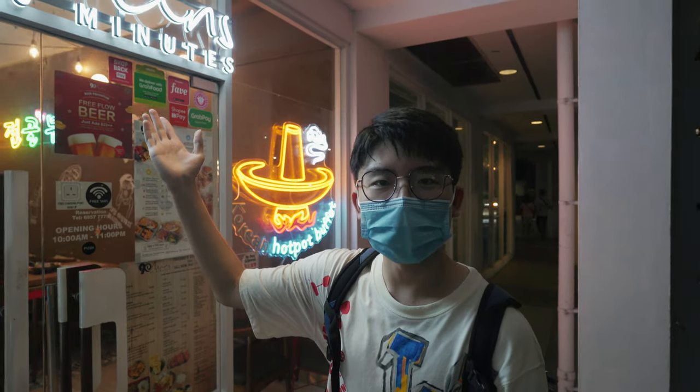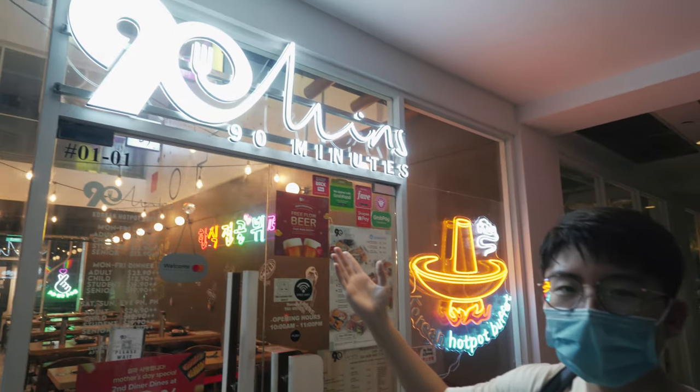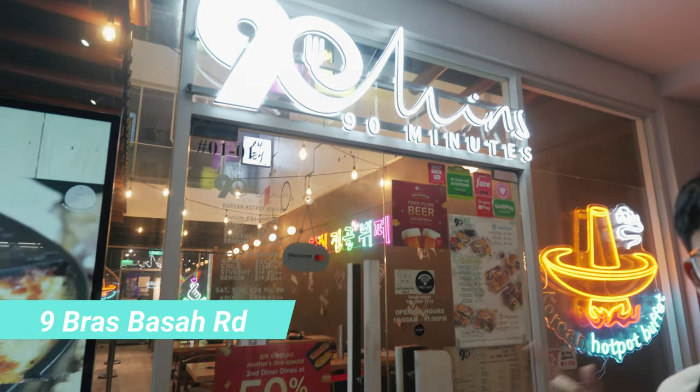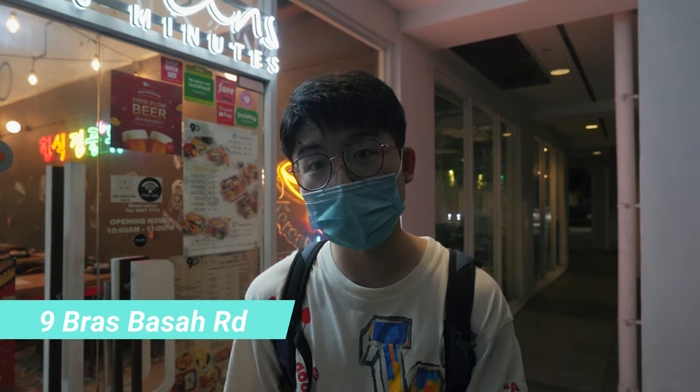Hey guys, welcome back to my channel. It's Icy Wonders here and today I'm back with another food vlog. So today we are here at 90 minutes — this is a Korean buffet, an all-you-can-eat Korean buffet. Can't wait to try out the wide variety of food they have here.